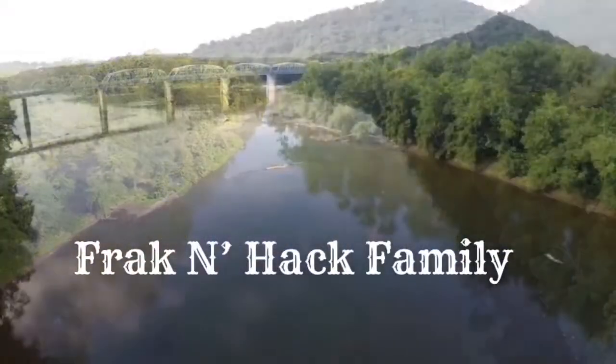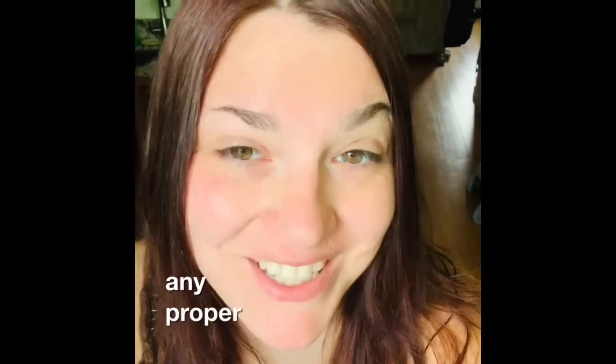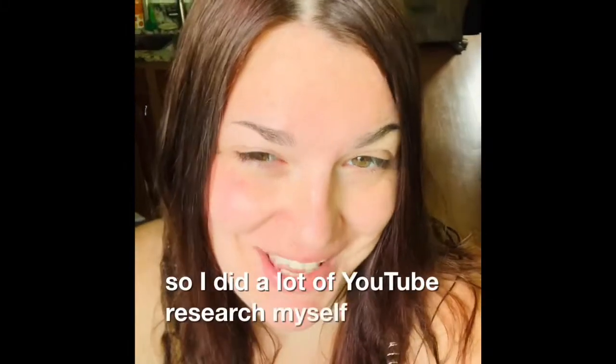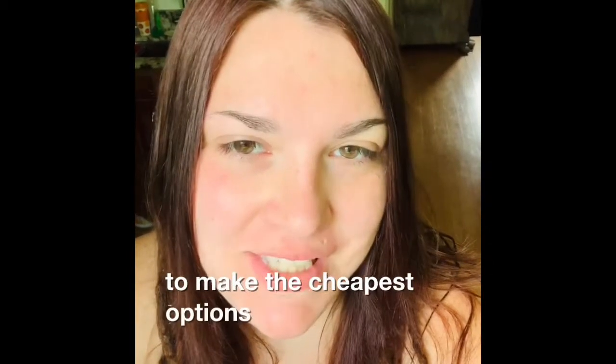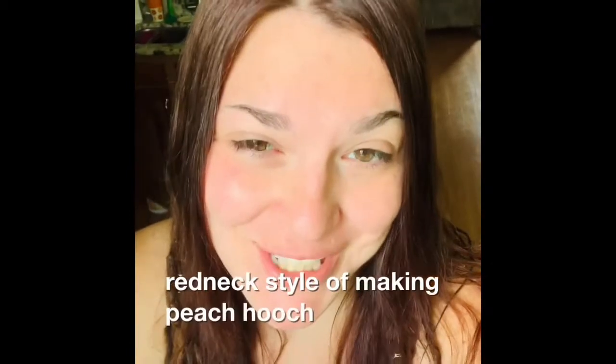I'm going to attempt to make Peeps, Pooch, Snops — something. I don't have any proper ingredients, so I did a lot of YouTube research on how to make the cheapest options, and they call this a redneck style of making peach hooch.